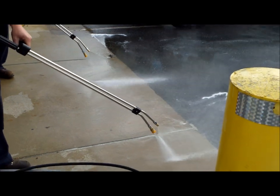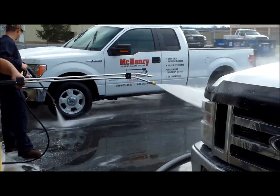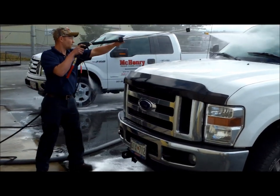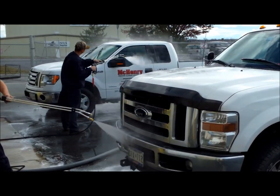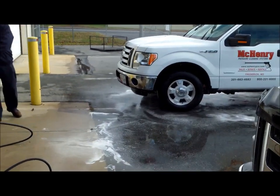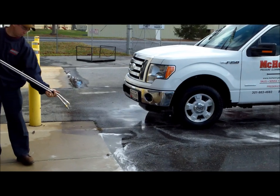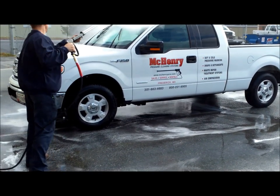This unit is also capable of applying low pressure detergent and soap. As a one gun unit, the machine will produce 3,000 PSI at eight gallon a minute by switching the tip. That gives you a lot more water to the surface, with better rinsing and flushing capabilities.